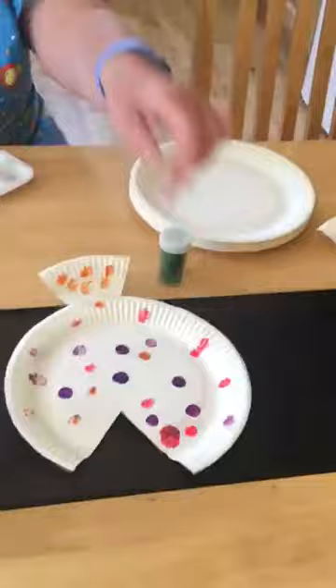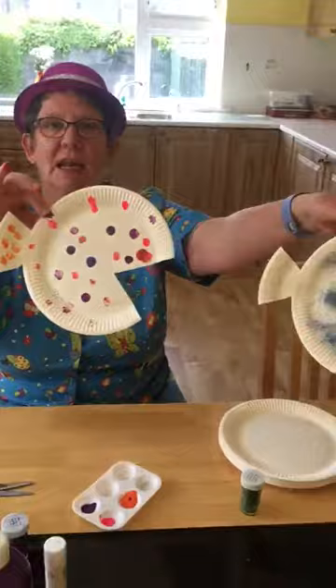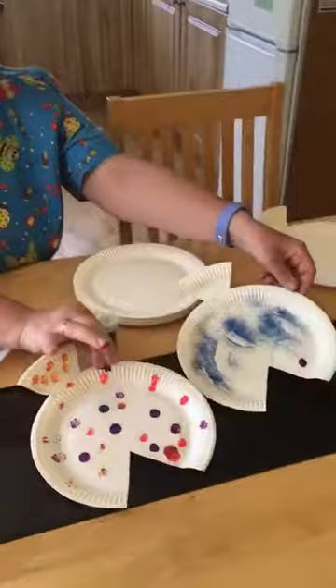So boys and girls, that's our fish — there's a glittery one and a polka dot one. I know you love doing those. So guys, till next week. I hope you had fun. I hope it was as much fun as I had making this video. So I'll see you next week. I'll take my hat off and say bye-bye.